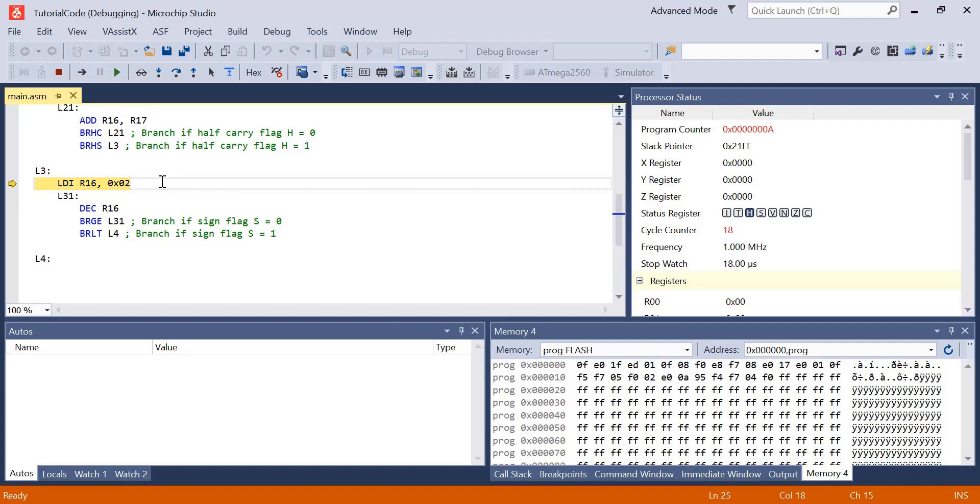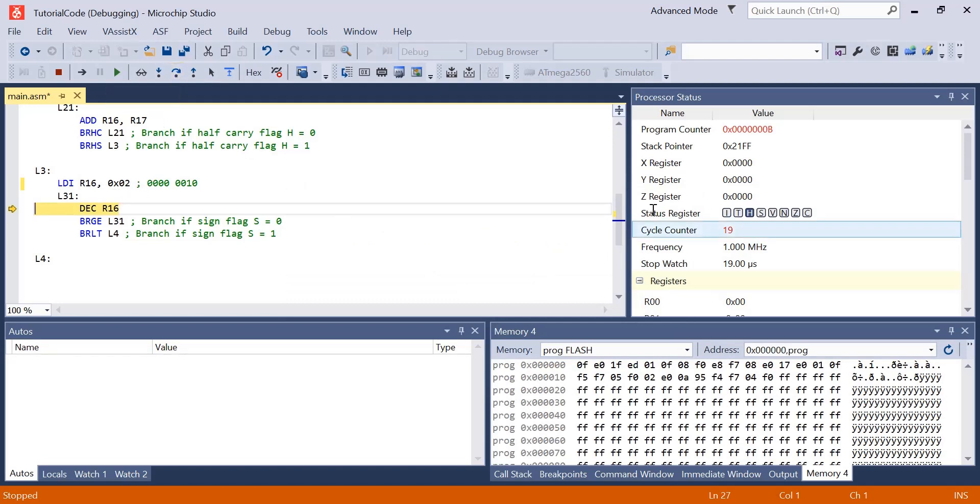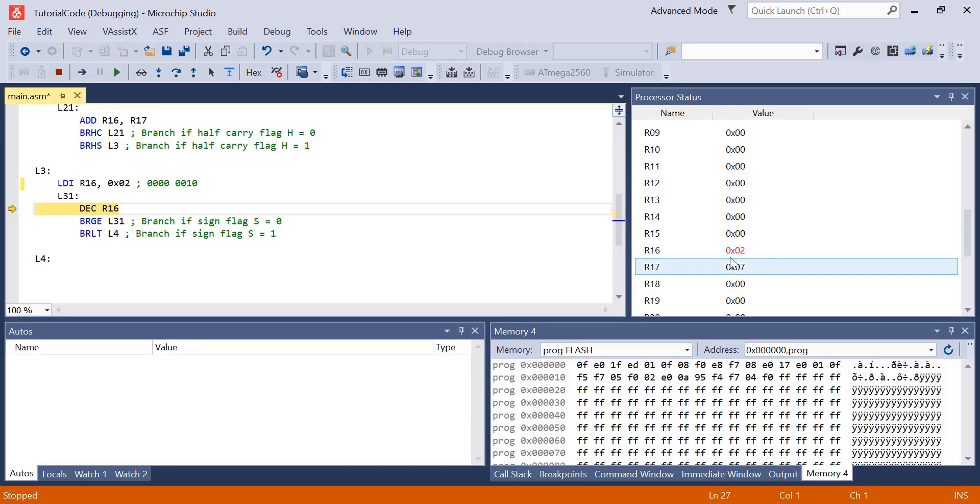In 0x02, the binary representation is 00000010. This number has a most significant bit of 0, so the sign flag will be 0. We're loading R16 with 0x02 and then decrementing it. After decrement it becomes 00000001. Since the most significant bit is still 0, the sign flag should be 0 and it should bounce back up to L3-1.